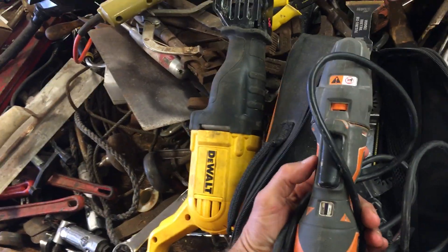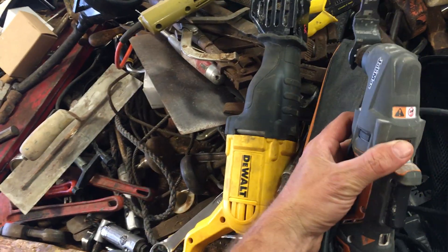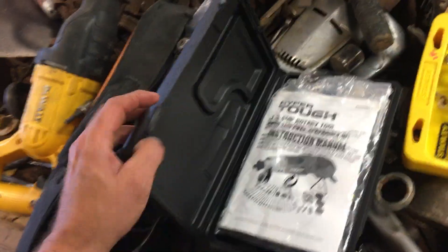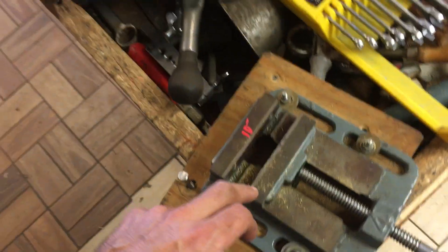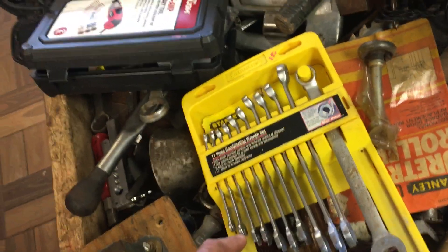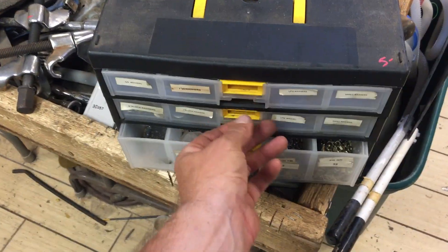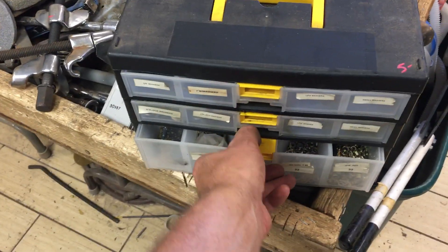DeWalt circular saw, $60. DeWalt reciprocating saw, $40. A Rigid undercut saw — it's got a detachable head, you can buy different heads. This was $35. $10 on the rotary tool. $10 on the drill press vice. $15 on the wrench set. $10 on the circular saw. $7 on the terminal kit set. McPherson struck compressors, $10 for the set. $5 on this little bin of mostly washers — actually, some nuts down the bottom there too.